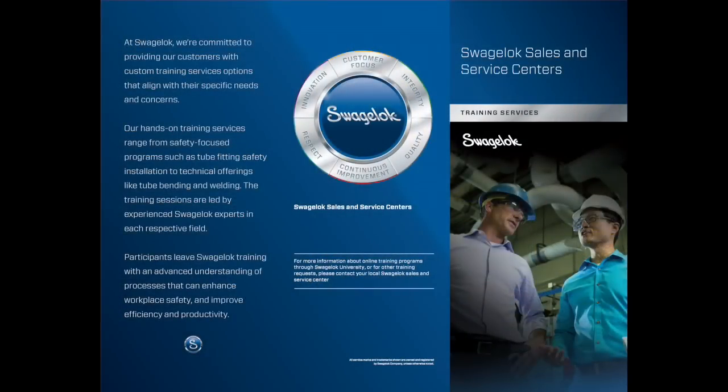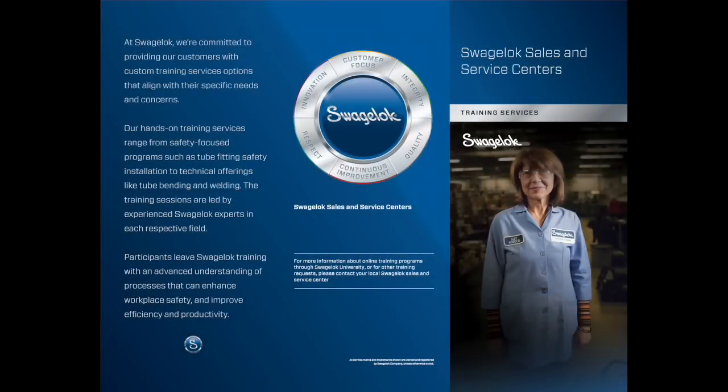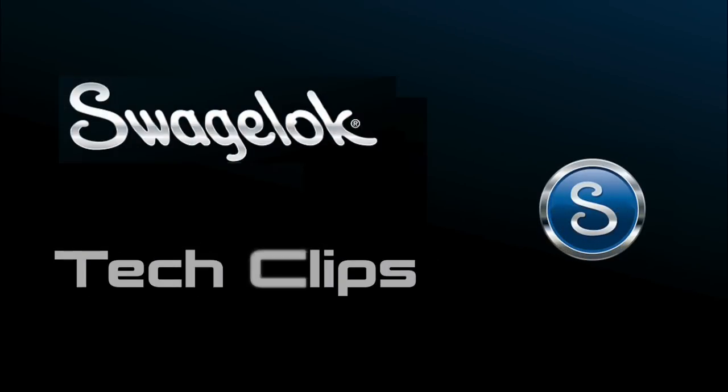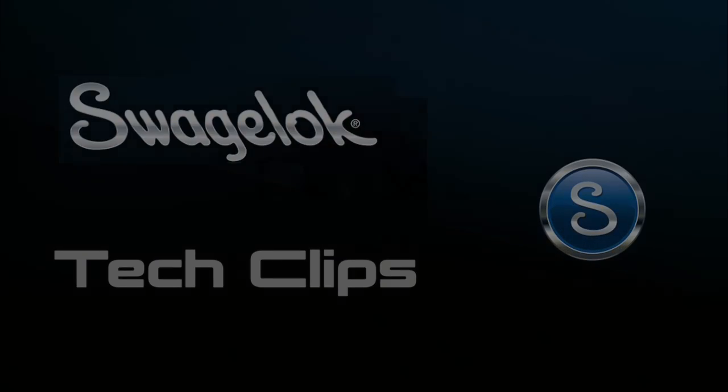So as you watch our Swagelok Tech Clips, consider attending one of our in-person training courses hosted by your local Swagelok Sales and Service Center. Thanks for watching this Swagelok Tech Clip, Bite-Size Training and Fluid System Best Practices.